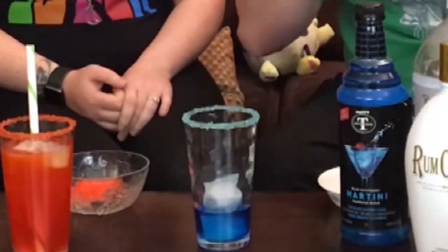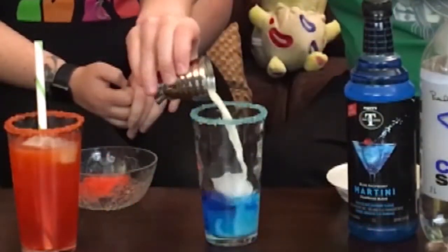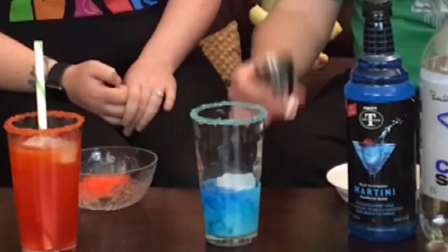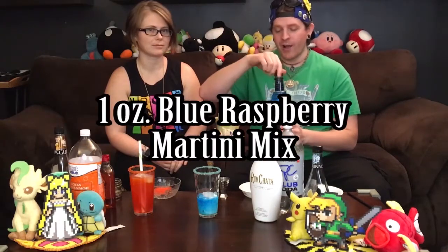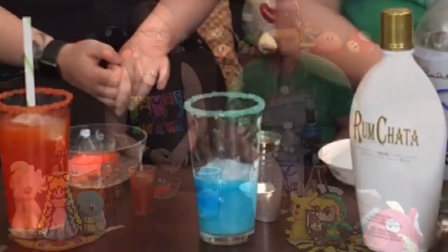After the two ounces of blue Curacao, something I haven't tried on the show before but have had in other drinks — it's called Rum Chata. So I'm going to be doing one ounce of Rum Chata. Ooh, that's kind of cool — kind of like a cloud in there. So we have one ounce of Rum Chata. Now I've also got a blue raspberry martini mix; I'm going to be doing an ounce of that afterwards just to give it a little bit of extra blue. You've got to smell that — it smells so good, almost like Jolly Rancher.